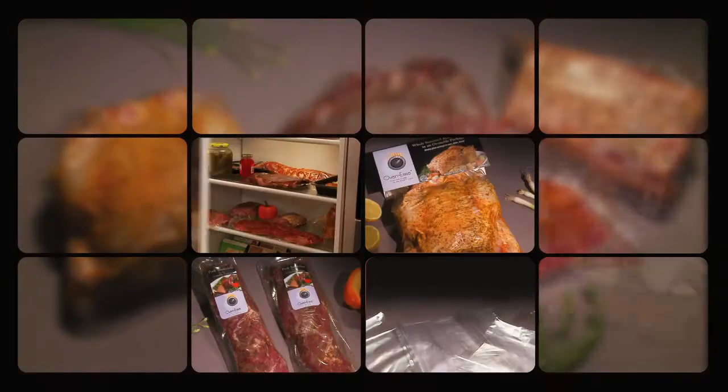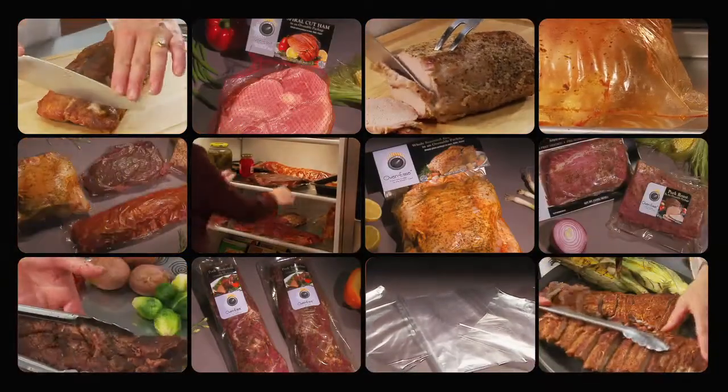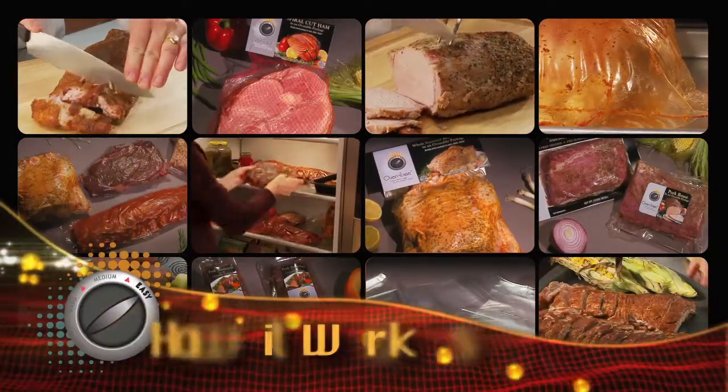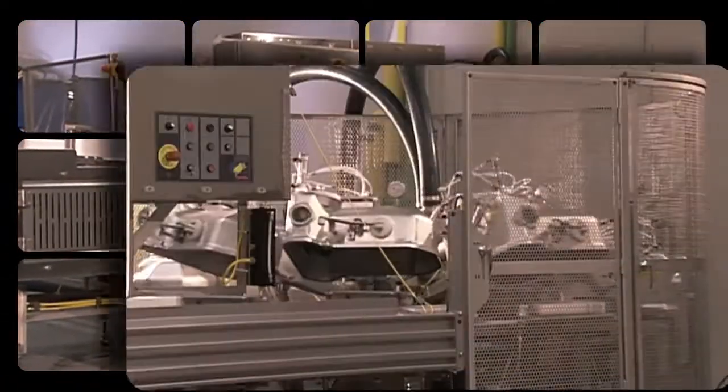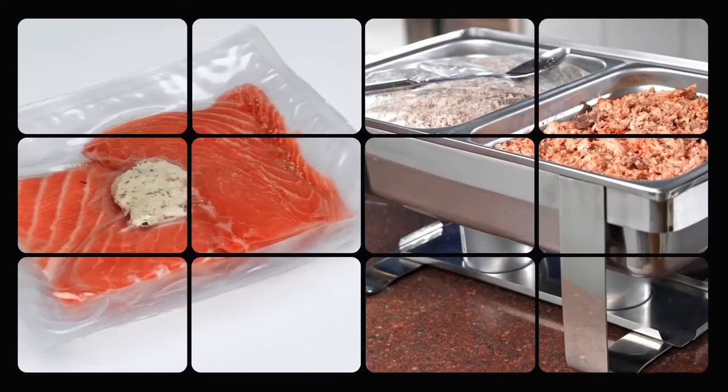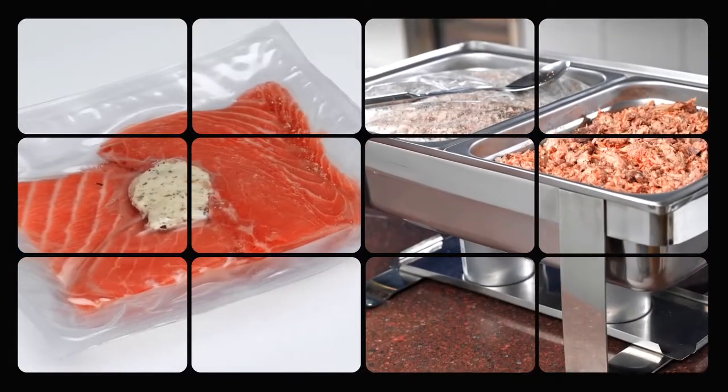Let us show you the benefits, how it works, and how it performs. The product is packaged using a traditional vacuum packaging system. The Ovenease Package provides excellent protection for the product through distribution and display.